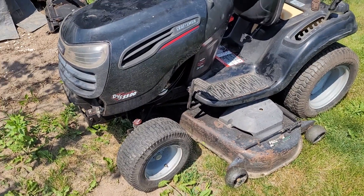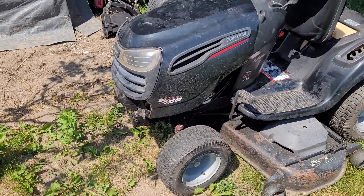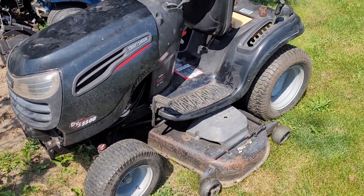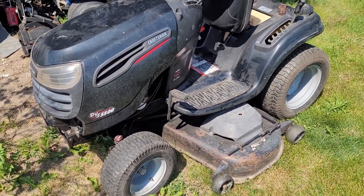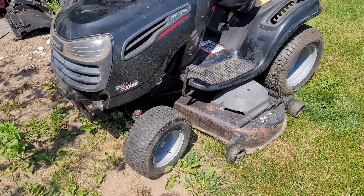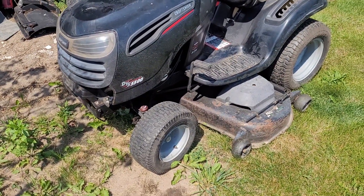I'm into it for roughly $600. The engine alone is about a $400 bill. The back tires are probably about $75 to $100 a piece. The transmission is good, the deck is good. So I'm into it at an okay amount at the moment.